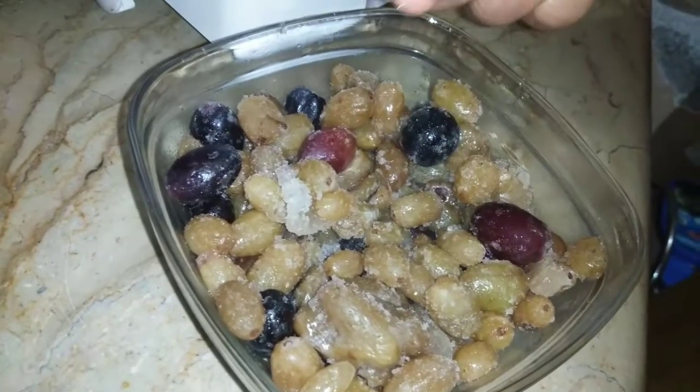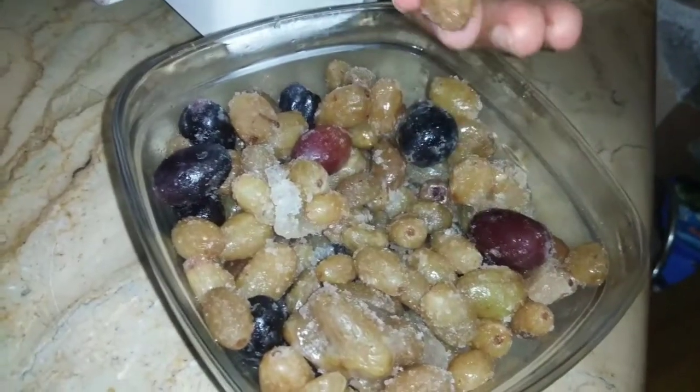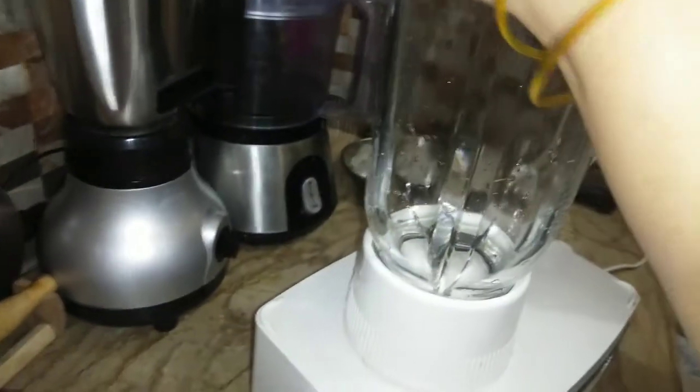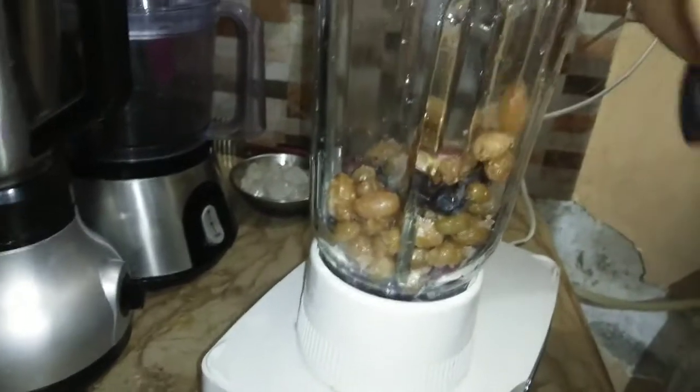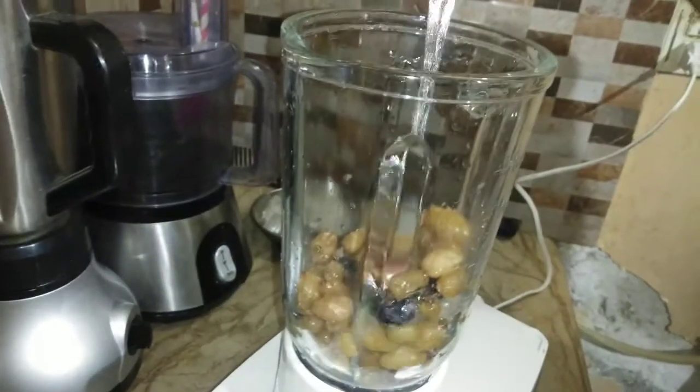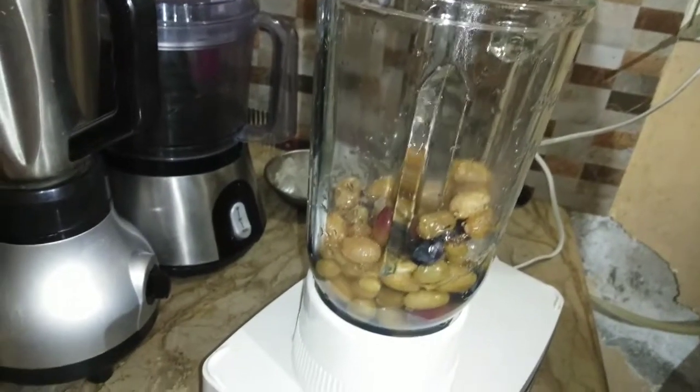These are black ones and the green ones are also frozen, and these are black ones. Now let's make this juice with a twist, and a half glass of water.